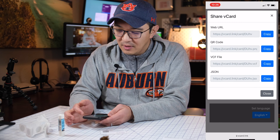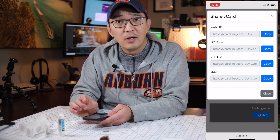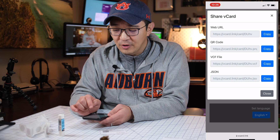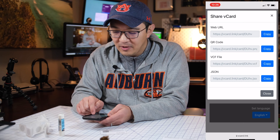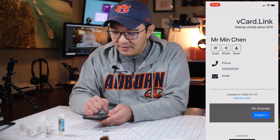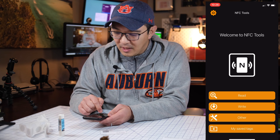From here it will show you the QR codes and the URL. The QR code here is not what we want to use, because this QR code is actually a link to the website. What we want is to copy the VCF file URL. We copy it, close, and then simply go to our NFC Tools app.